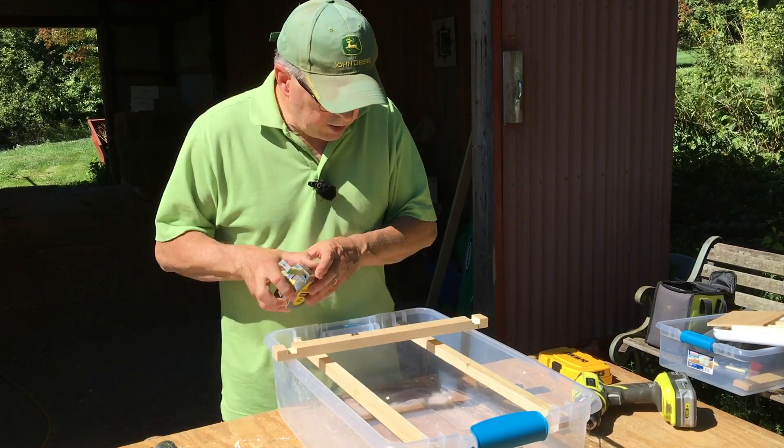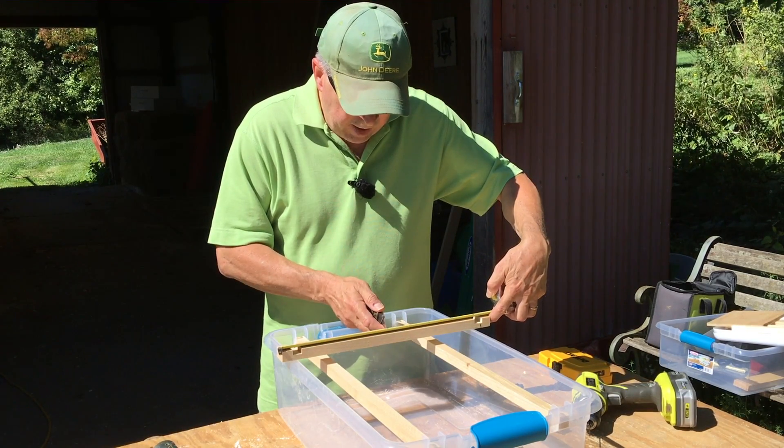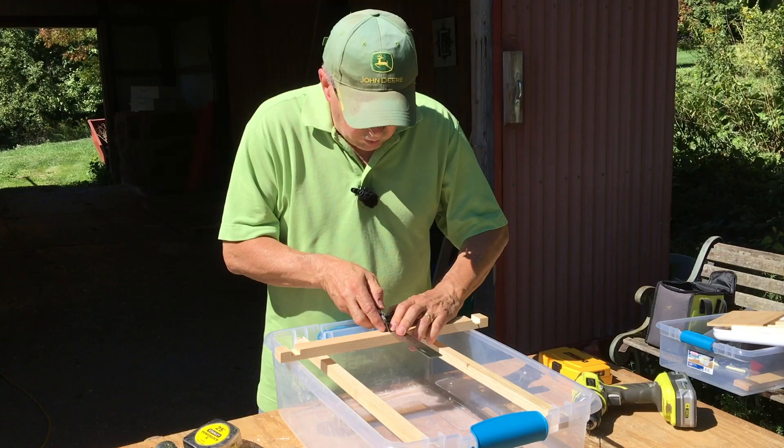Now I'm going to mark it over — I've got 17 inches on this, so I'm going to mark off eight and a half, which is the center point. Then I'm going to drill a small pilot hole.